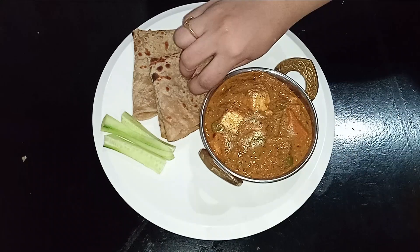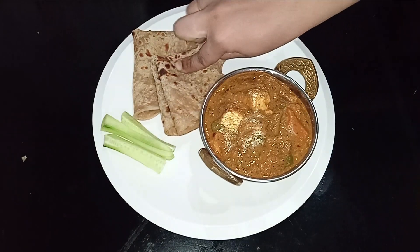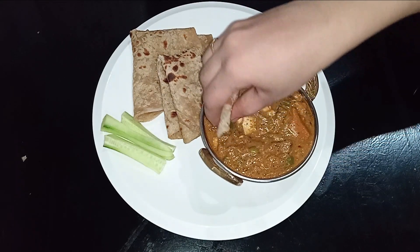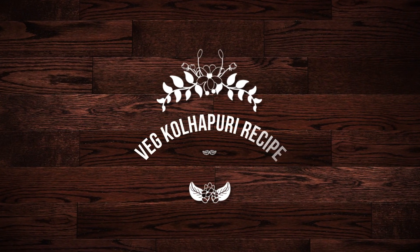Hello friends, welcome back to my channel. Today we are making a dish called Veg Kolhapuri, made with wheat and a whole Kolhapuri masala.